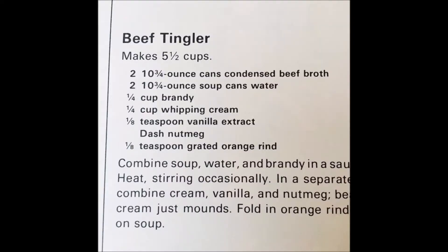I ran across this recipe online that I gotta try. It's a beef tingler. There are just so many jokes. So many jokes. And in case you think I'm making this up, here's the recipe. Oh yeah, this is a thing.